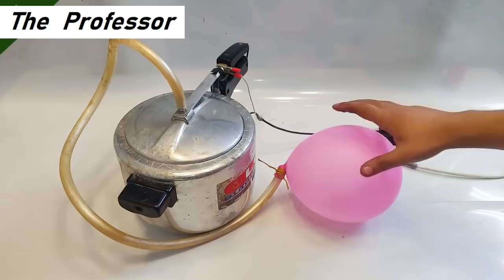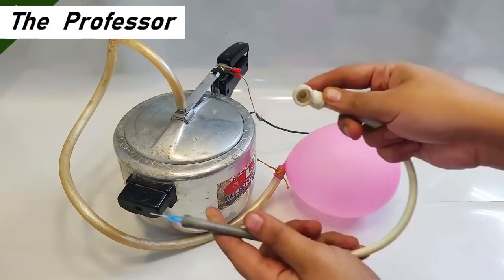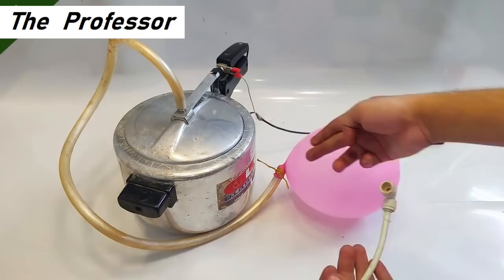After about 30 to 45 minutes, the balloon has inflated noticeably. I've also made a nozzle for the flame. Let's carefully take it out and place it at the balloon's opening to see how good the flame is.